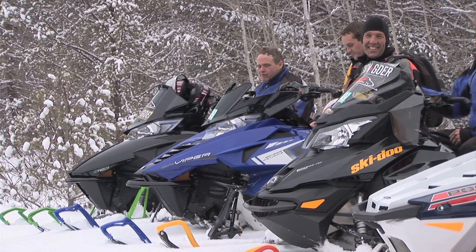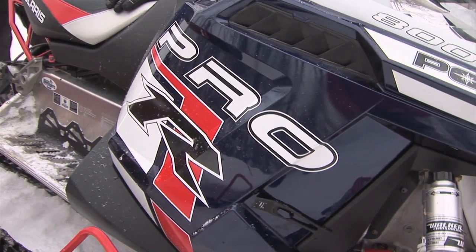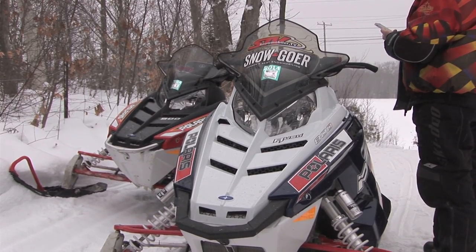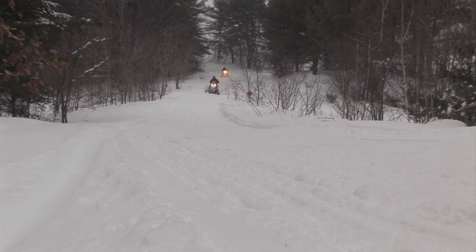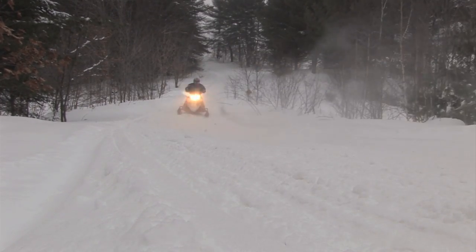This was a difficult weekend. Normally I'm really opinionated and I decide one sled's good and I really like it. But there are four sleds here that I would happily buy. The Rush 800 is a great motor, lots of controllability — you can stiffen up the suspension with a turn of a knob. That thing is fantastic.